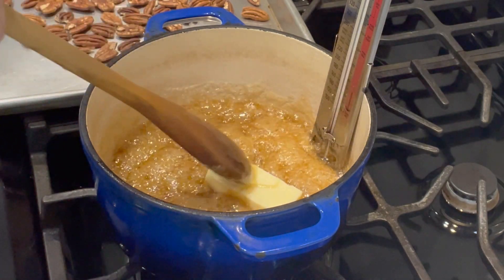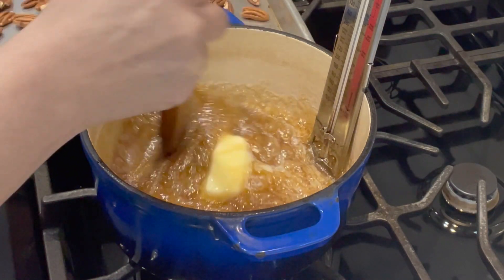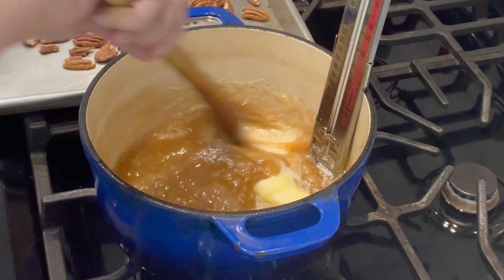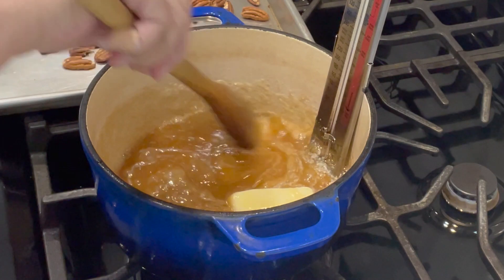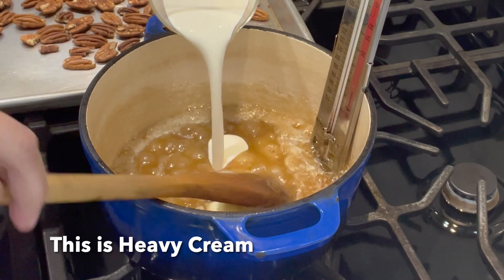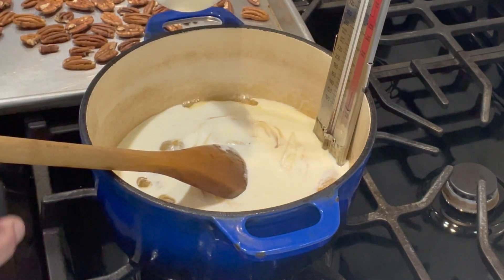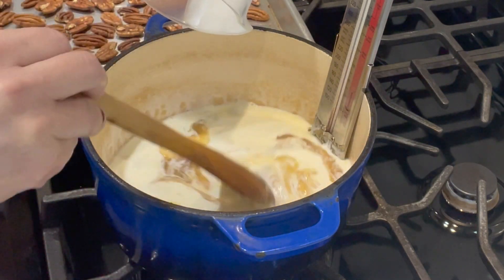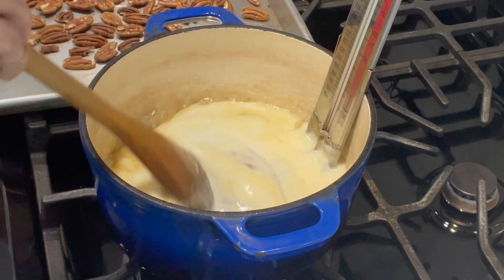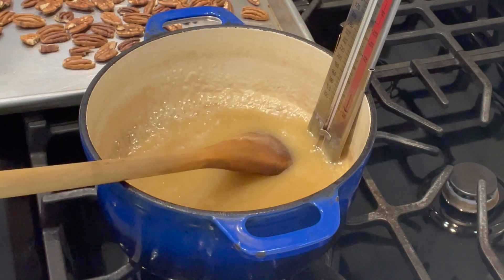Here we go with the butter. Anytime you add something to it the temperature will drop. I really don't like to rush these things — if you're in a hurry, this is probably a recipe you want to avoid, because that's when all the mess will begin. Now I'm going to add the milk. The vanilla goes last. It kind of seizes up and bubbles a little bit, but as the temperature warms up again it'll melt that sugar back down. The butter's just about melted — we're back down to about 185. Now we're going to add the pecans.